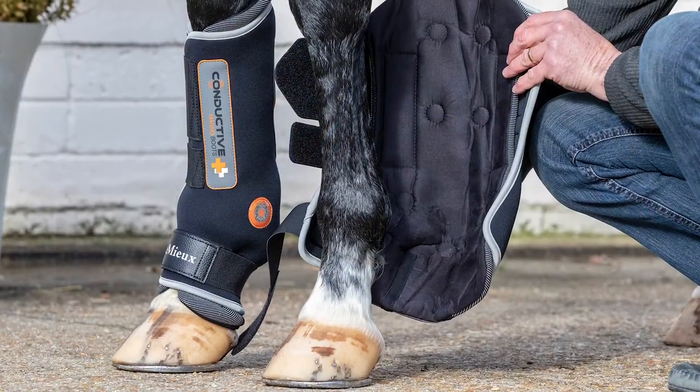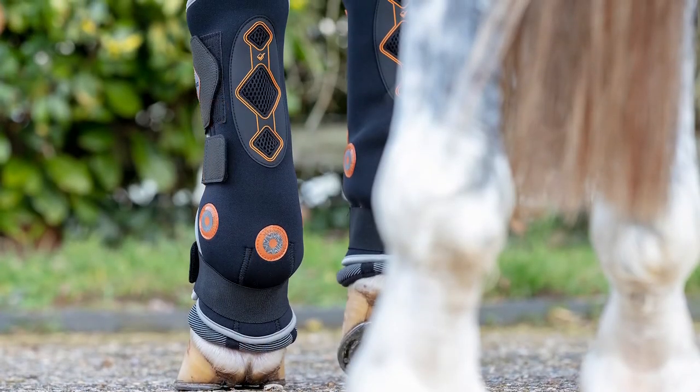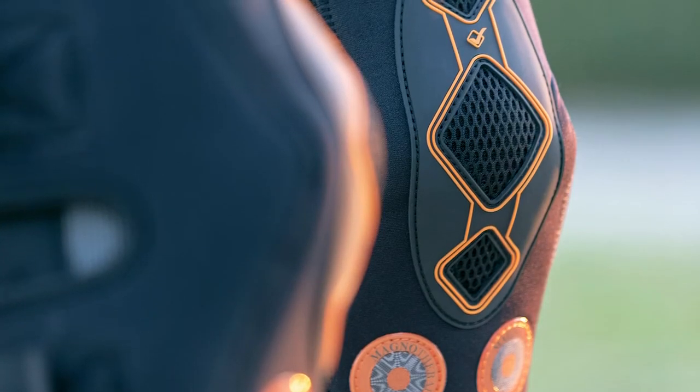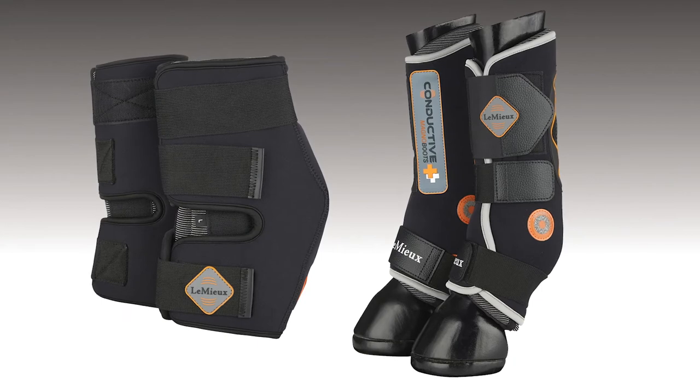In addition to the conductive magnotherapy rug, the range is also available in a boot — a stable boot and a hot boot — ideal for use away from home at competitions. It can be used whilst traveling, so again a very versatile way of applying and using magnotherapy.